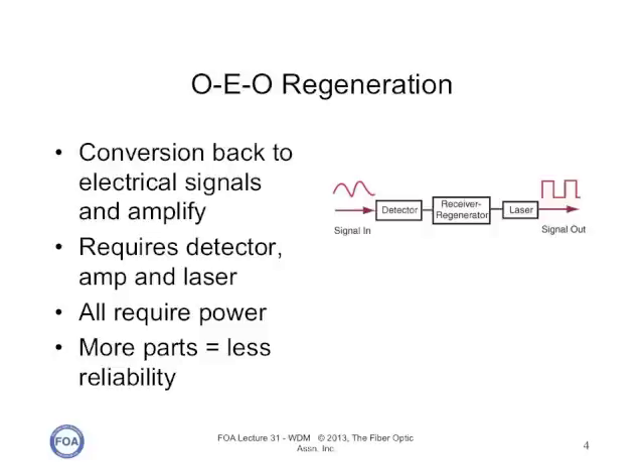Repeaters also had to be made for the specific bit rate of transmission, and upgrading required replacing the repeaters — a very difficult task, for example, in undersea cables.